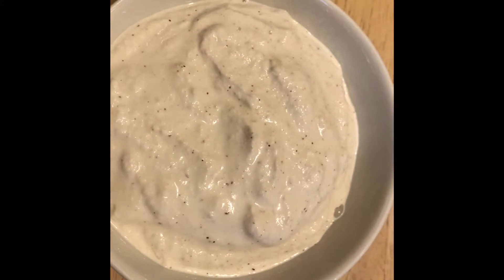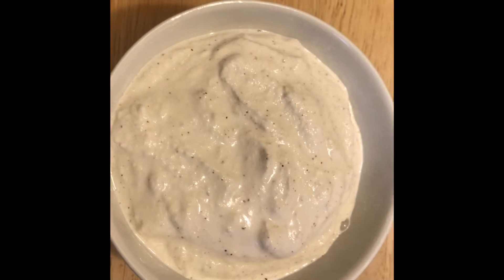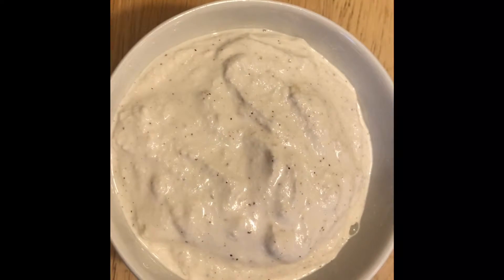The Brazil nut cheese is very light, not salty at all. We added just a pinch of coarse sea salt, and this is how our cheese sauce came out.